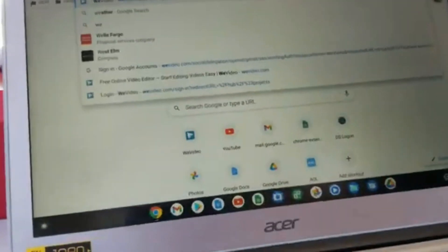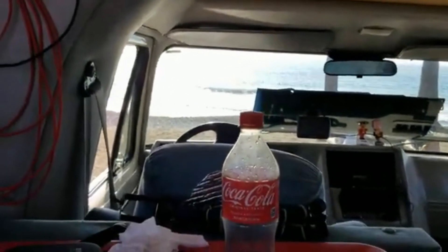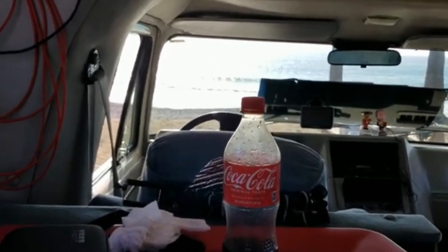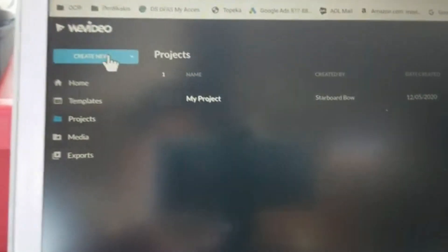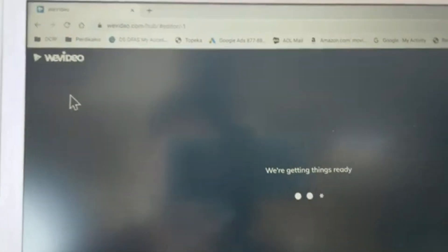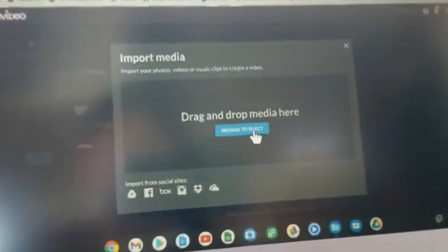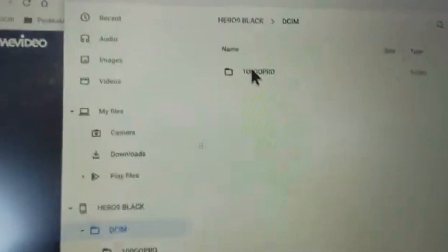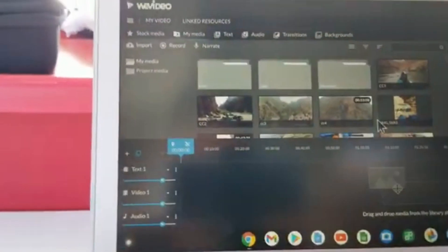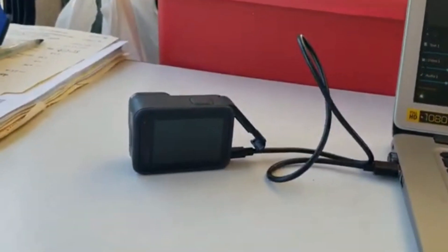The other way is directly through WeVideo. Open WeVideo, create a project, hit your Import button, click Browse, navigate to the Hero 9, go to DCIM, then GoPro, and there are all your files. Click whichever ones you want and hit Open, or select all of them. The file will start downloading directly into your WeVideo project. That's pretty much the easiest way to do it — I wouldn't suggest any other way.